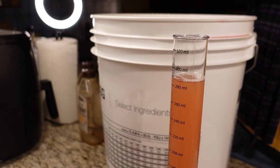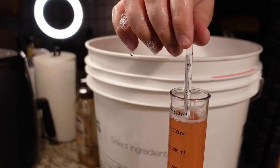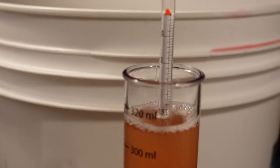Let's take a reading from our hydrometer. Looks like we're at 1.06, so we're going to get an ABV of about 7.8% to 8% given the fruit juice. This will go dry given the tolerance of our yeast, so we are going to stabilize and back-sweeten later on.